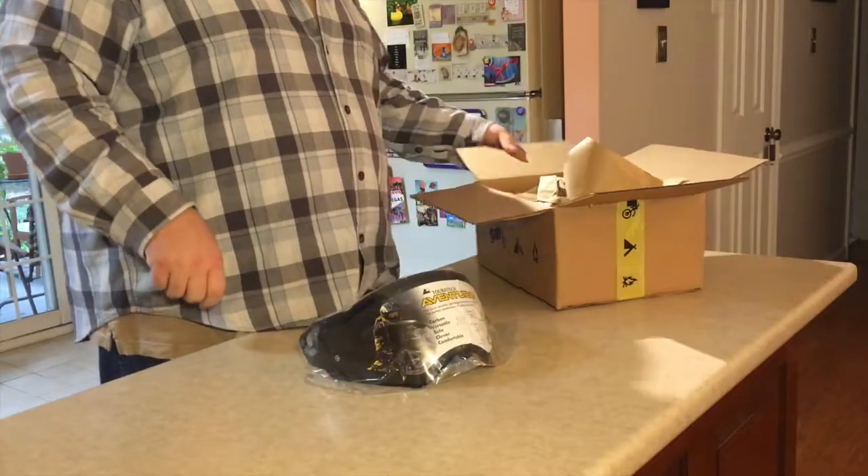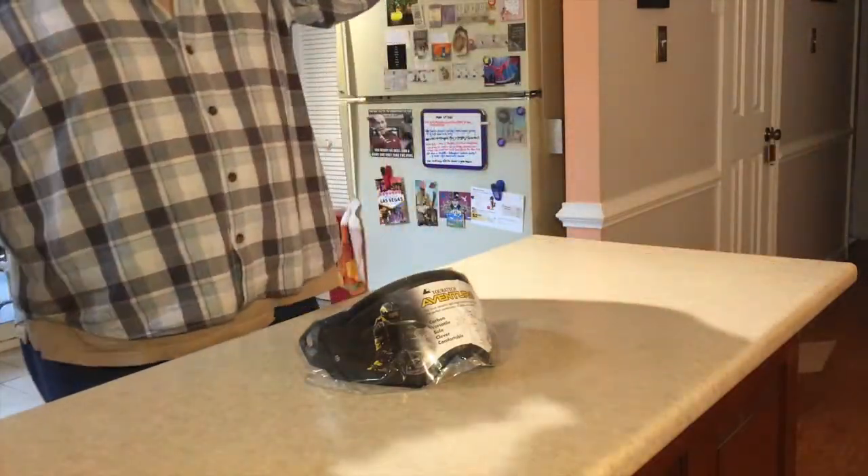That's not a helmet, is it? No, that is a visor and that's all that is. When I ordered the Aventuro — the new version two of the Aventuro helmet from Touratech — it was back ordered and I got the visor first. I had the visor for several weeks. They're selling so many Aventuro helmets that they can barely keep them in stock, so it took several weeks to get the helmet itself.